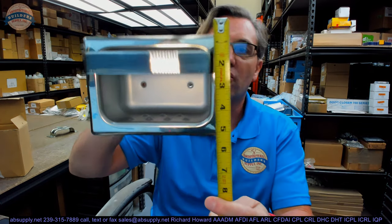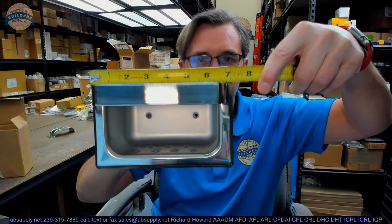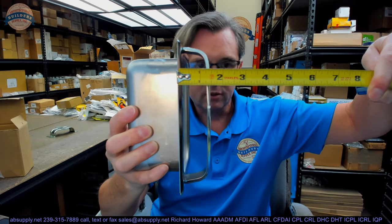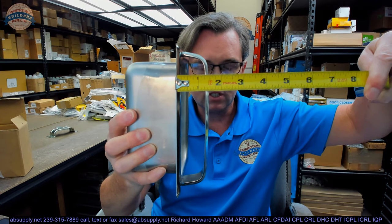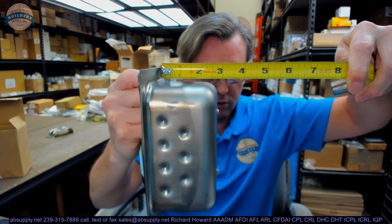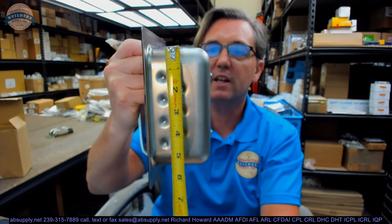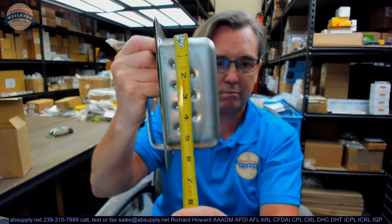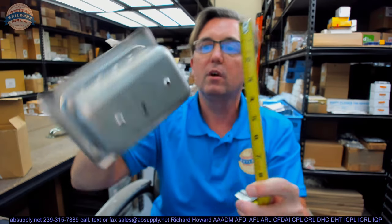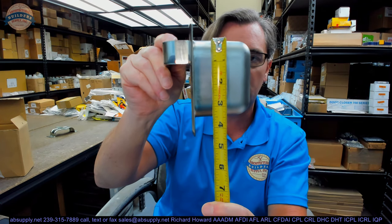The overall height of the faceplate is about 5 inches. The overall width is about 7 inches. The overall projection to the edge of the towel bar is about 1 and 7/16 inches. The depth of the unit on the underside of the flange looks like about 2 and 3/4 inches. The overall height of the body is about 5 and a half inches, and the width of that body looks like about 3 and 3/8 inches.